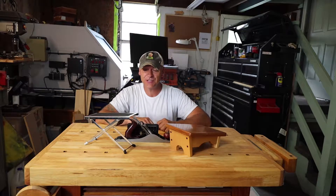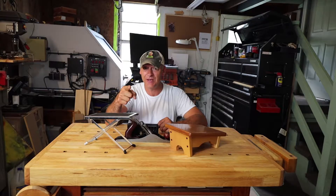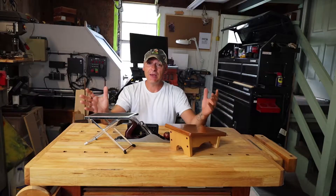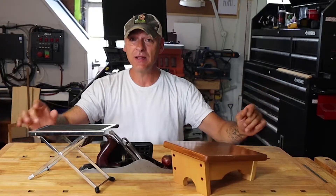All right, so I've been running through an exercise trying to challenge myself, and I challenge you to do so as well. I'm gonna tell you why in a minute.